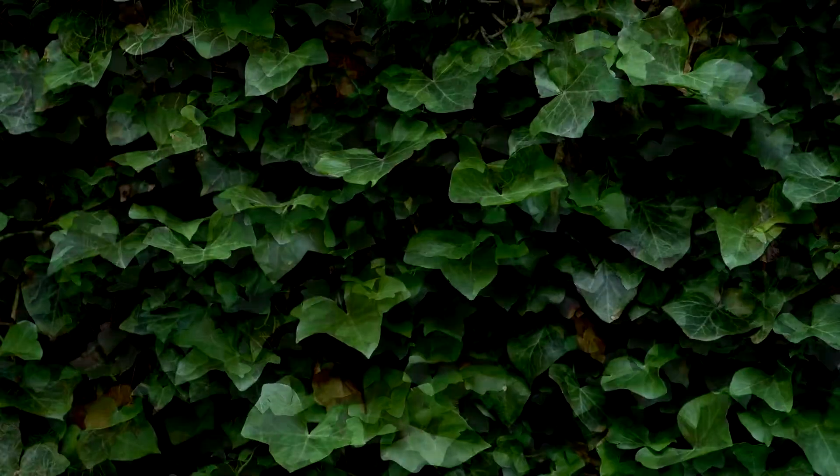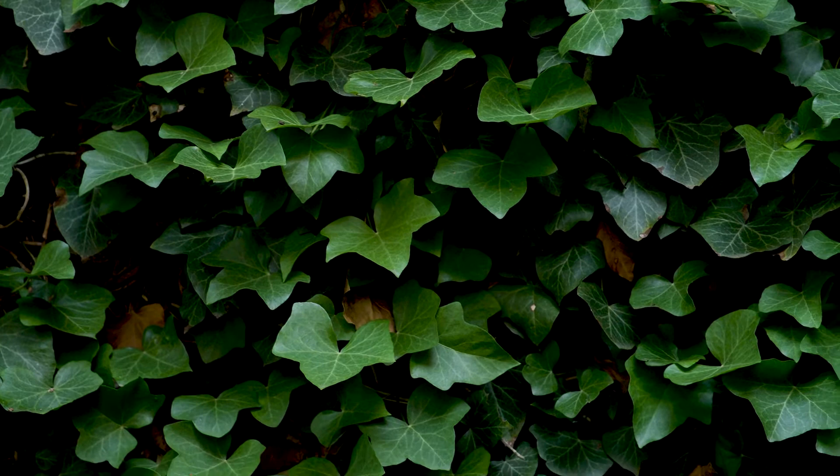The juvenile form is lobed, three to five lobes. And the mature form is unlobed, which has small blue-black fruits. This is Heterohelix, or English ivy.